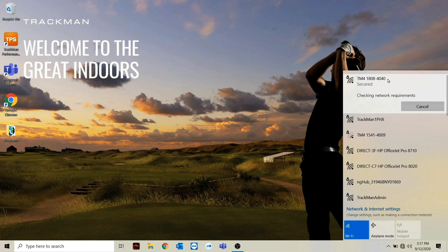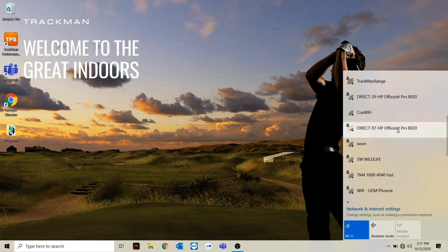You might also notice that your TrackMan broadcasts a second network with the same name and the word 'fast' at the end. Although both of these networks work, we do recommend connecting to the regular one since it's a slightly stronger connection.